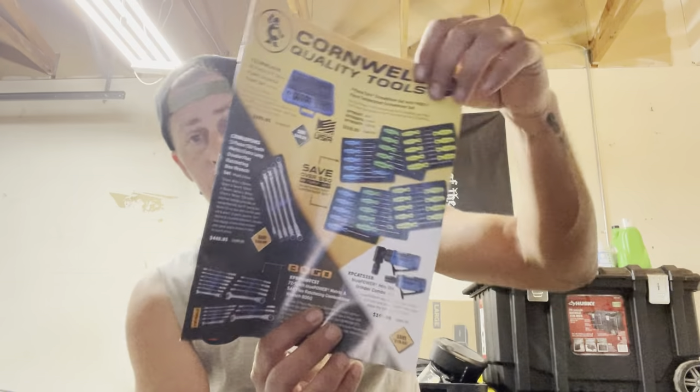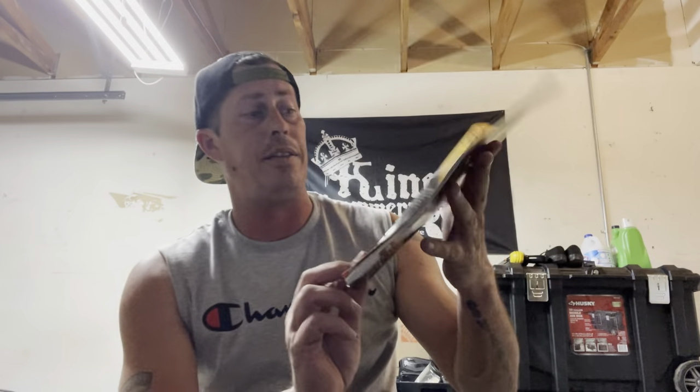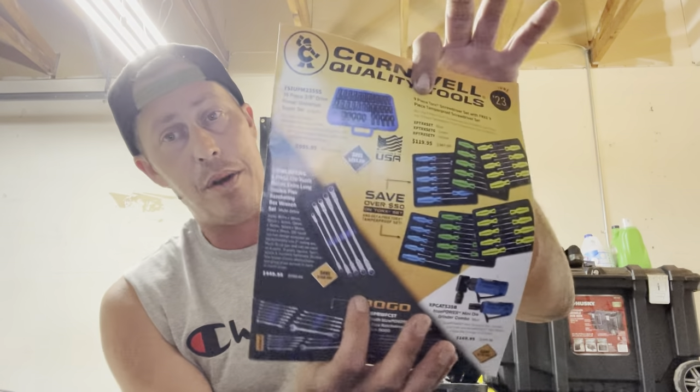If you guys are looking for the handled Torx driver kit, they've got high-vis green, blue, and the full kit. These things come in handy for various things under the hood, as well as tail lights and things like that. The double flex-end double box ratchet wrenches were also a favorite of mine, but not at $500 — but they have them.